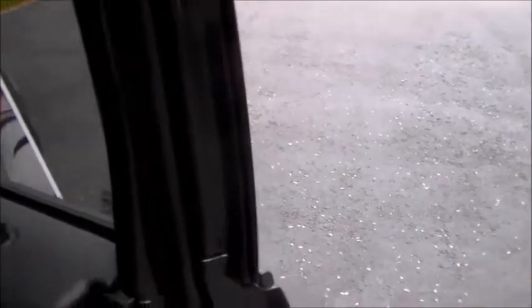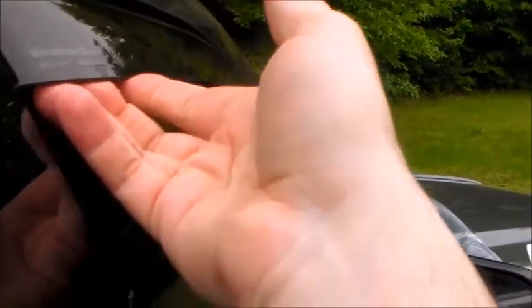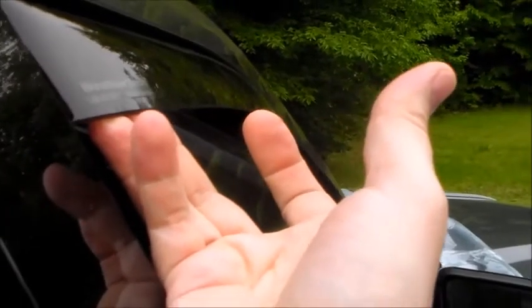One other thing: this is a pretty tight fit, and when you put these in, if you use the automatic up feature on your window switch, the first time it's probably going to be too tight and it'll just bounce back down. That's easily handled — they even mention this. You reach out with your hand, hold the deflector out, and then put your window up.